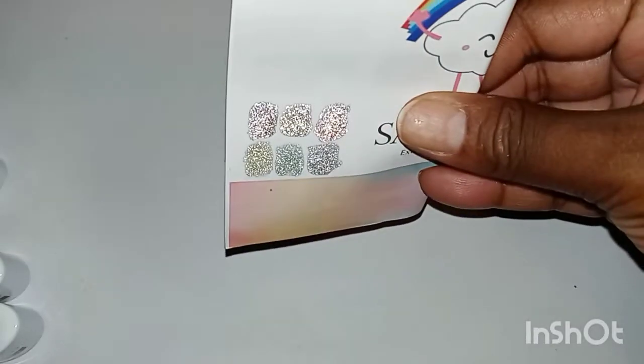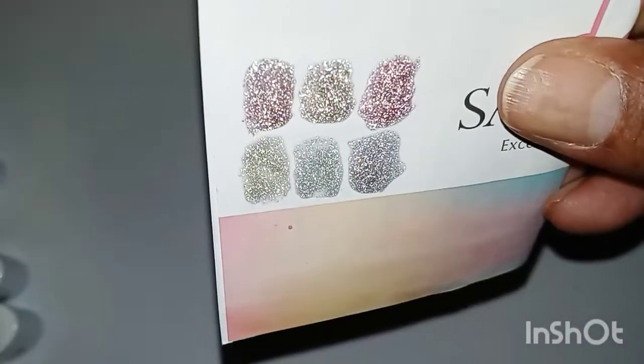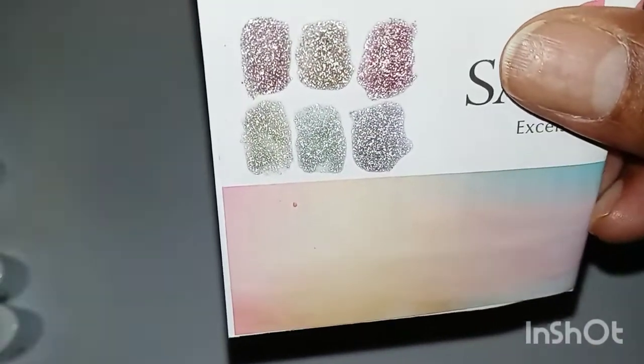So this is how they look. I think they're going to be so bomb if you had a base under them — especially a black base.